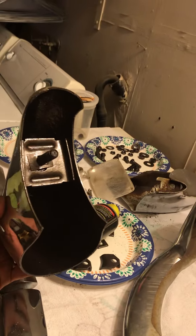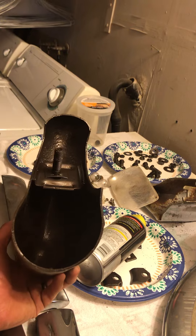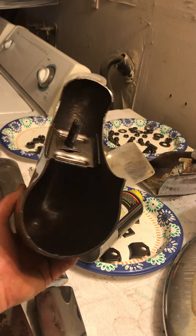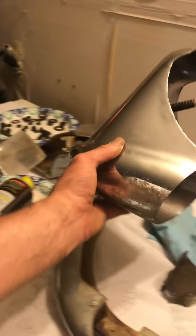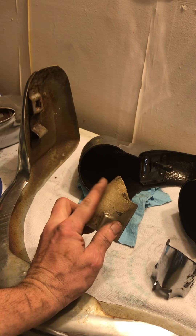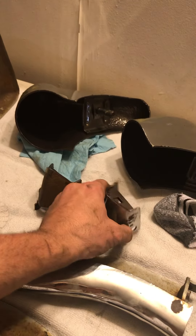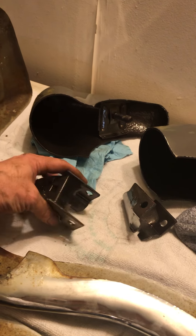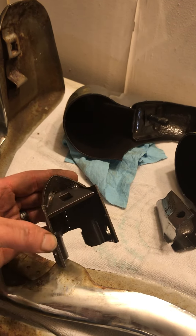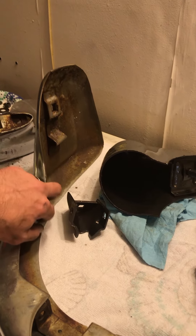That's an oil rub bronze Rustoleum paint with the Eastwood rust encapsulator underneath it, so it's not going to rust from the backside. This is an example of what it'll look like on the outside — I'm going to use some oil and polish this rough metal out. Then on the backside, which no one will really see unless they get under the car, will be this beautiful oil rub bronze metallic. All of these pieces will have that oil rub bronze behind them.